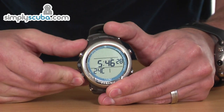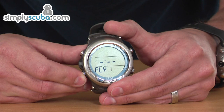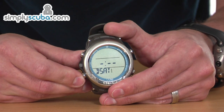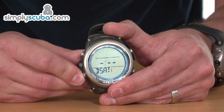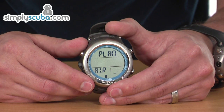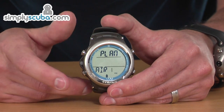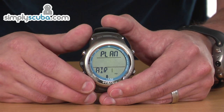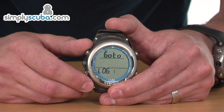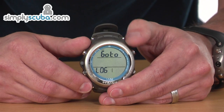Running through the screens: we've got no-fly time — this is a new unit so it hasn't got any previous dives on, so there are no fly limits at the moment. There's also no desaturation time to expire. In Plan Mode you can see what you could do on your next dive based on previous dives, and you can scroll up and down to increase depths and get your no-decompression limits. Logbook will show your previous dive profiles, but there are no dives on this unit at the moment.